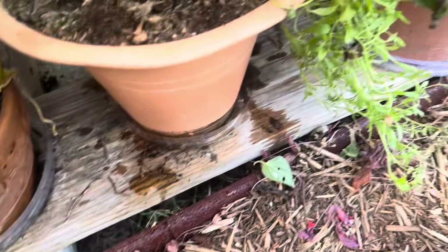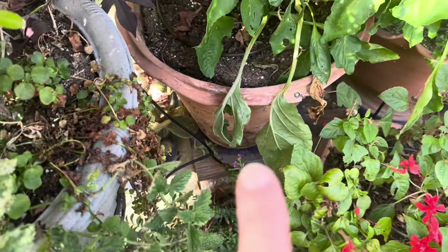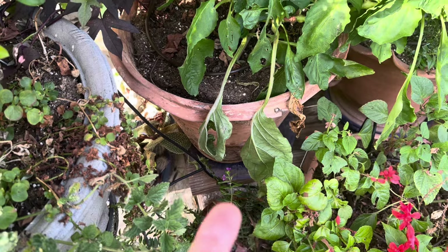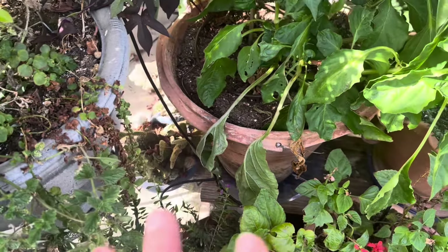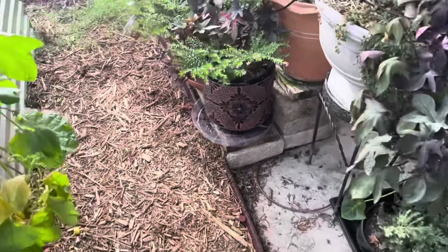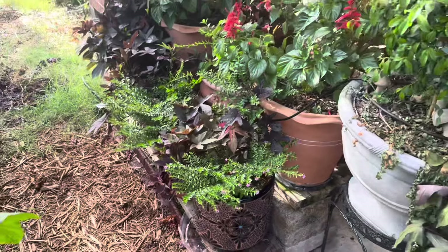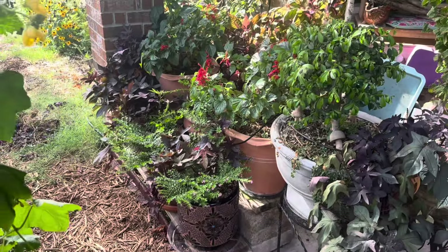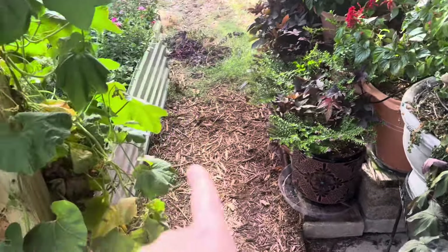I've got saucers underneath all of these, and that's just going to help with better retention. If the water leaks through quickly because the plant's dry, it allows time for the container to suck it up. Terracotta naturally absorbs water, which isn't super awesome, but it is what it is. I'm really hoping that this is going to make the difference regarding the drainage into this part of the yard.